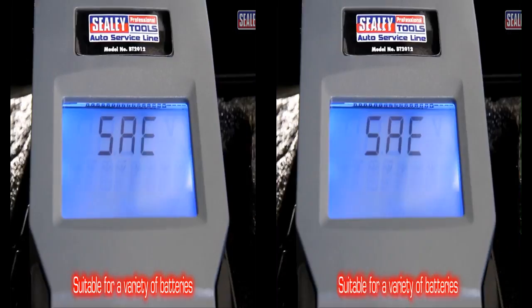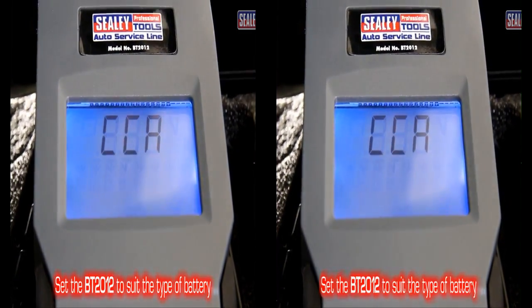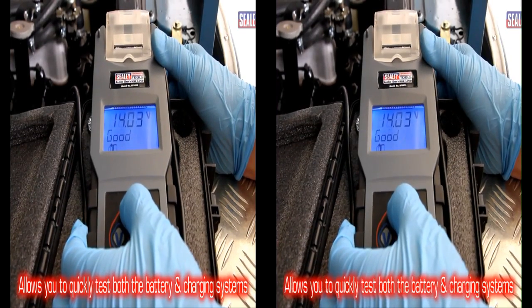They're suitable for a variety of batteries. Simply set the tester to suit the type of battery, and it allows you to quickly test both the battery and the charging system's condition.